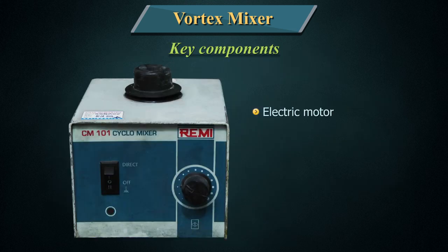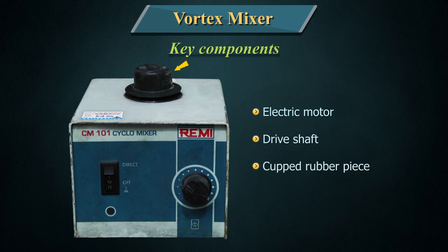Key components: Electric motor, drive shaft, cupped rubber piece, and on/off switch.